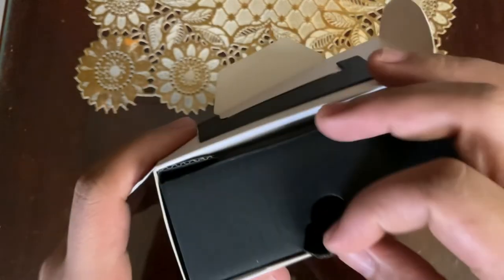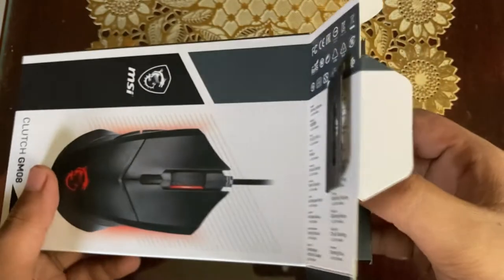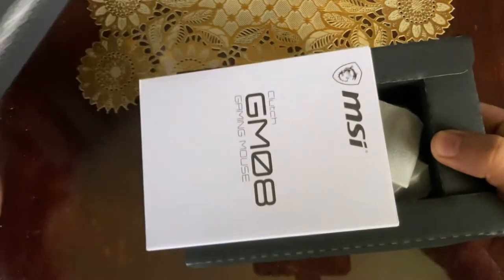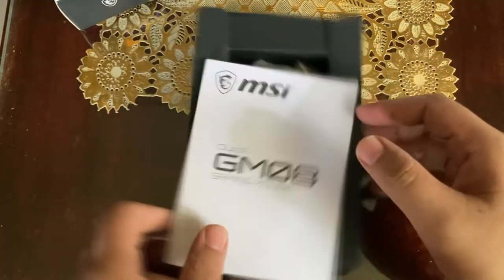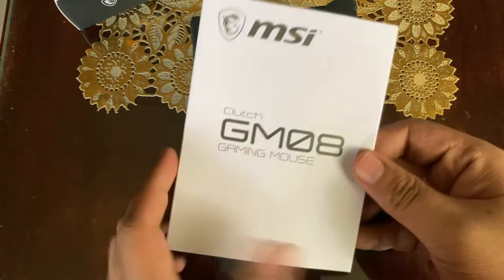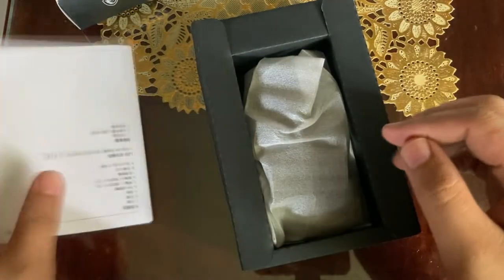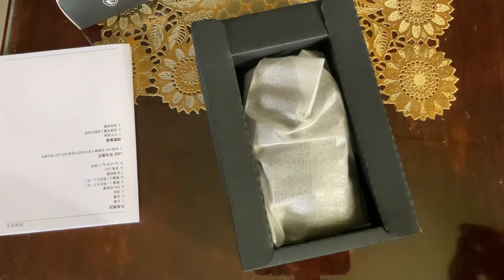Inside the box, there is another box. Up front I have the manual — we have here the Chinese and other non-English translations. Then we have the mouse itself.